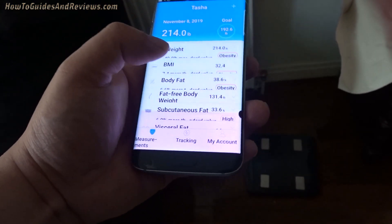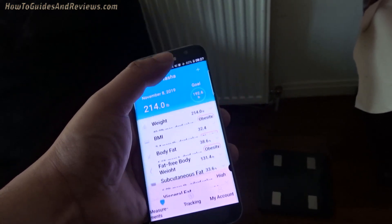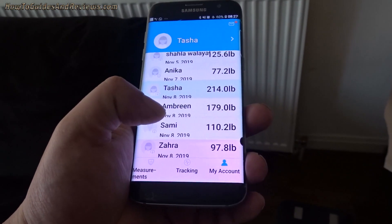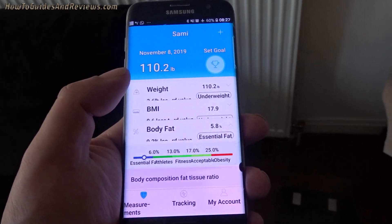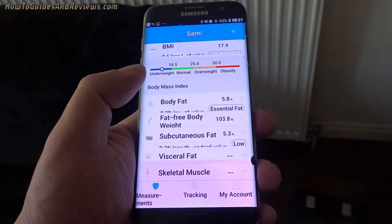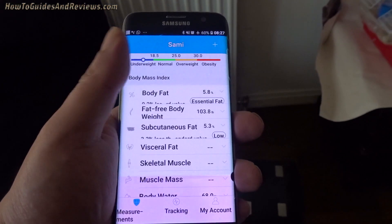There's someone who needs to lose weight as well — BMI 32.4, body fat 38.6%. And there's someone who doesn't need to lose any weight at all — body fat 6%, got a six-pack, BMI 18. So it's a great app — the whole family's on it and they've downloaded it onto their own phones so they can keep healthy, or lose fat if needed.